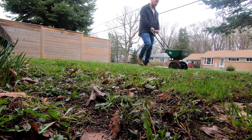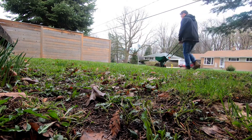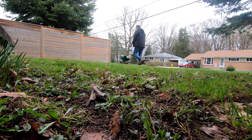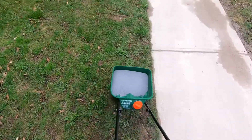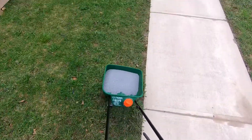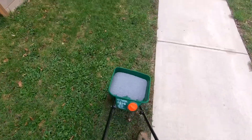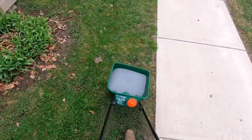Granular fertilizers last about two months, so to keep your lawn looking great, it's best to repeat this every other month. If you live in a climate with winter, it's best to do your last fertilizing of the year with a fall fertilizer consisting of a higher percentage of potassium.